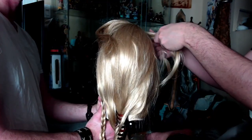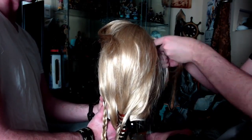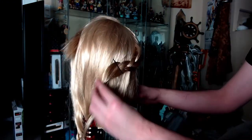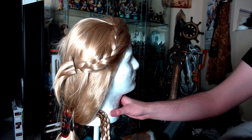I needed a little assistance on this part because the wig kept moving, so I asked Andrew if he could hold the wig while I braided it. The proper braid for Rapunzel is a Dutch braid, but I have dumb hands so I just did a normal braid. Now that that's done, just pin that one out of the way as well.